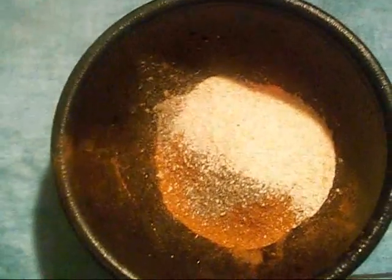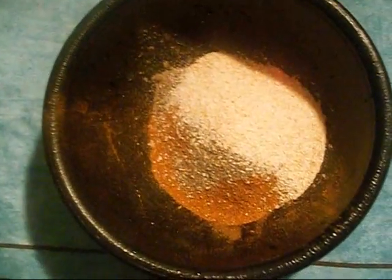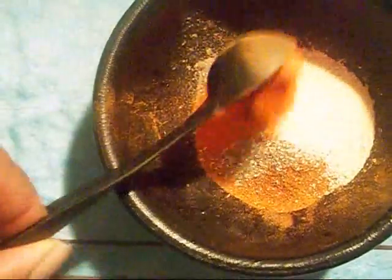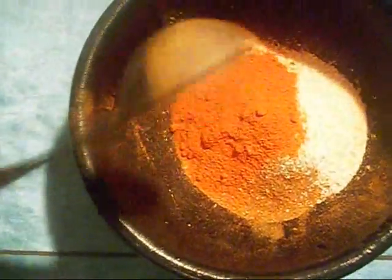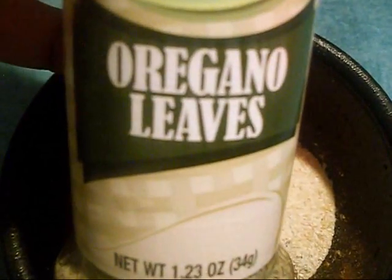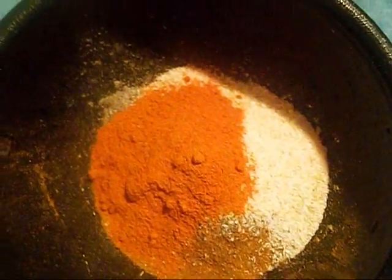Now if you want to control the heat, you may want to skip out on the cayenne pepper. But if you like it spicy, go ahead and add one teaspoon of cayenne pepper. Next you're going to add the oregano leaves, one and one fourth teaspoons.